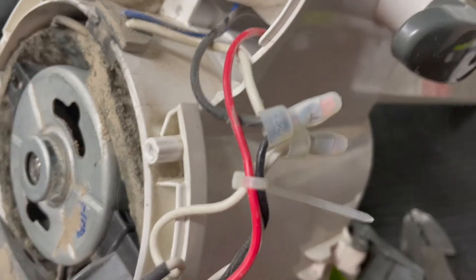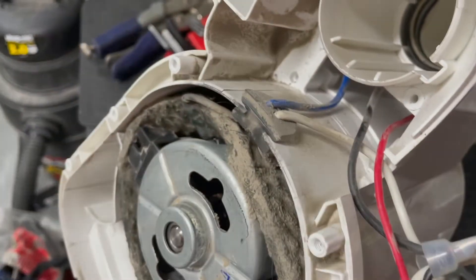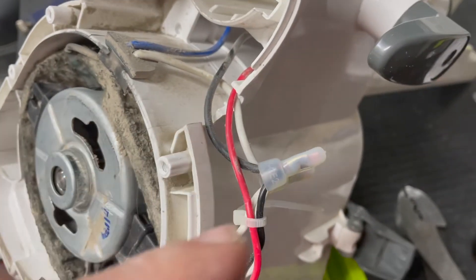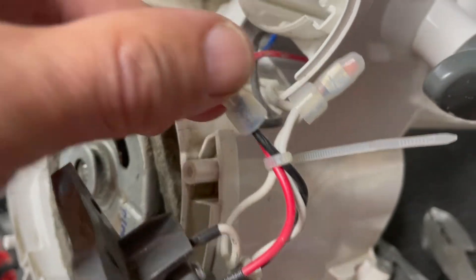I almost made this mistake, but you're gonna want to take a picture of which wires go where so that you make sure all the right ones get connected. This has two white wires coming in from the cord, and then one black — it should be straightforward, but you just want to make sure.